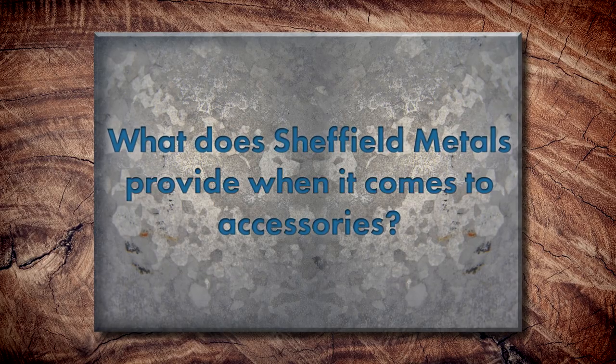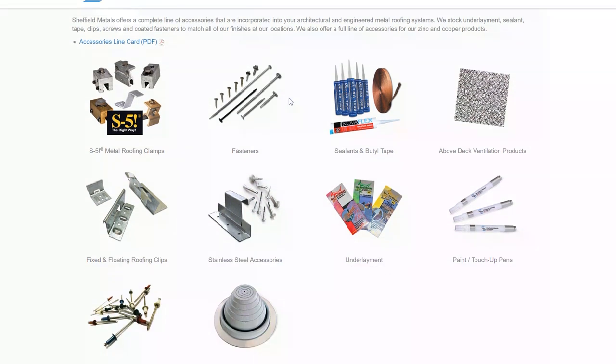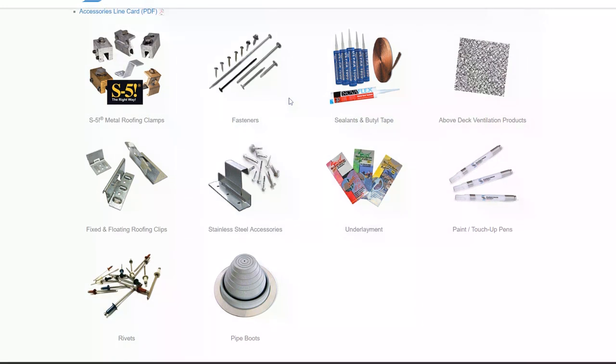Sheffield carries a full line of accessories in stock — all your clips whether for engineered or non-engineered systems, sealants, butyl tape, pipe boots, all your underlayments, S5 roof attachments, and touch-up pens for paint. We've become a one-stop shop for our customers. A lot of times guys will run out of stuff on a job and need to quickly grab what they need. Sometimes they're literally in the warehouse picking something up and realize they forgot to get fasteners. We can also throw boxes of fasteners or pop rivets right in their coil shipment, saving them money on shipping.